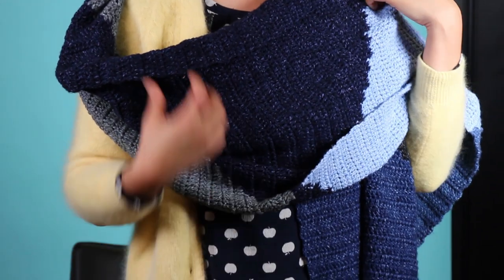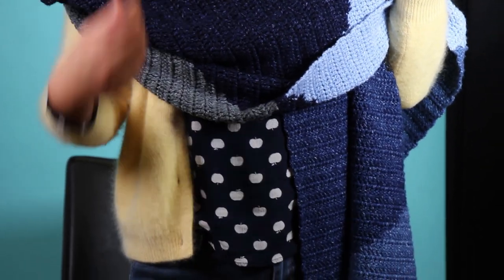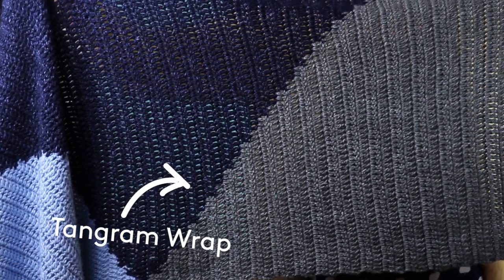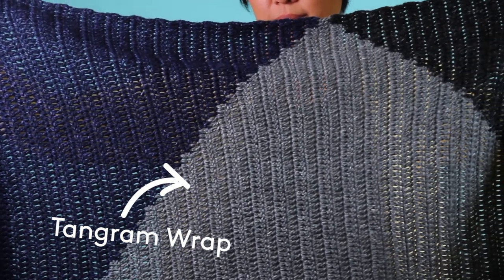By using different blues, it all kind of looks blue, but there's enough texture and enough variety in there that it gives a little bit of energy without it being just a solid piece of blue or a solid piece of gray.